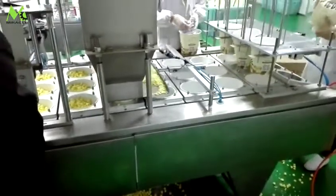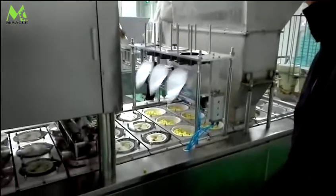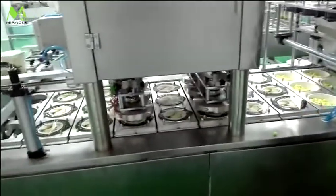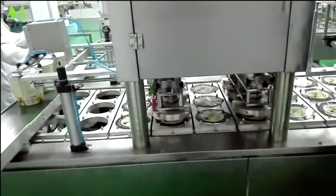Today we're talking about the automatic three-lane cup filling and sealing machine. This machine automatically completes cup-dropping, food-filling, film-lip-putting, sealing, and outing of the sealed cup.